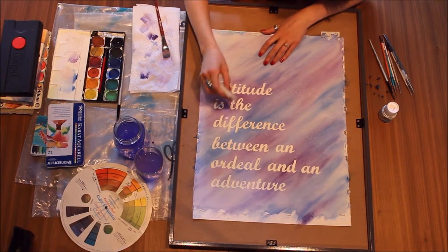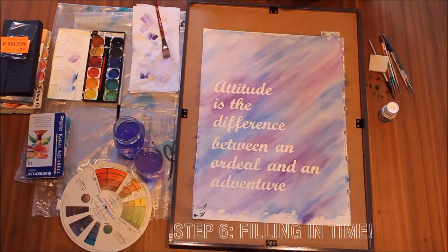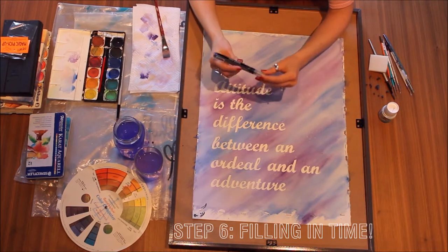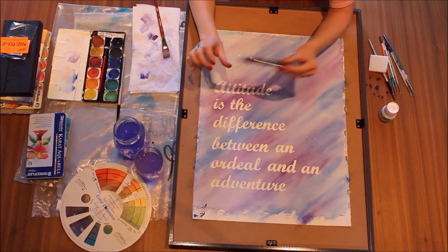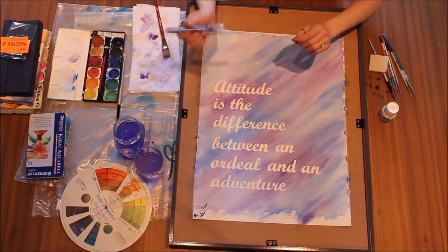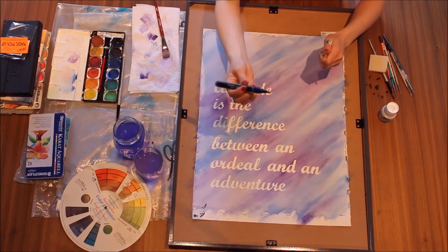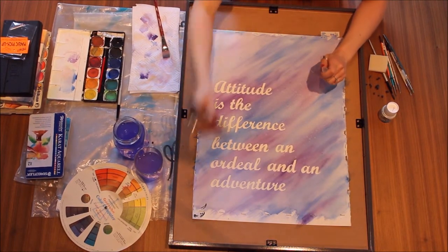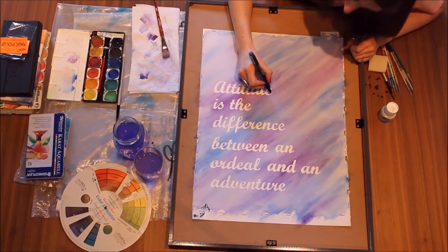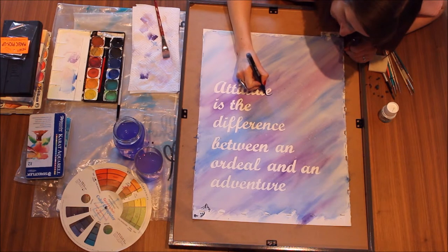You get to choose whether you want to leave it like this or fill it in. I've decided I'm going to fill it in with this Liquitex paint marker. This thing is amazing — it's an acrylic paint inside the marker, fantastic. It's really fun and easy to use, and it'll fill it in nicely because I want sharp edges.